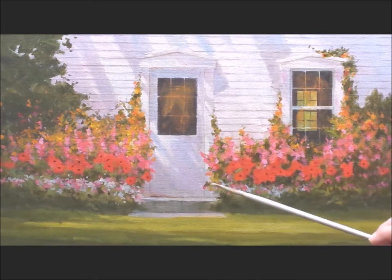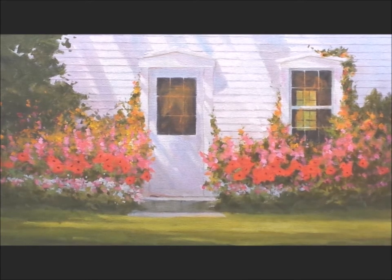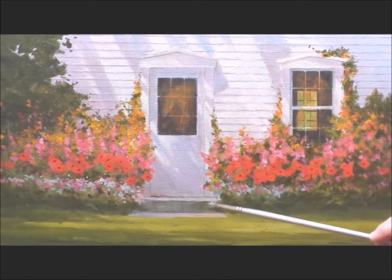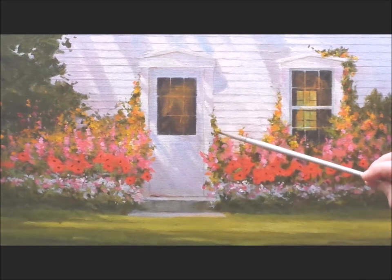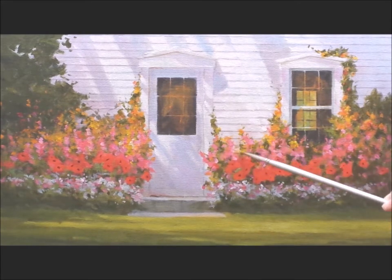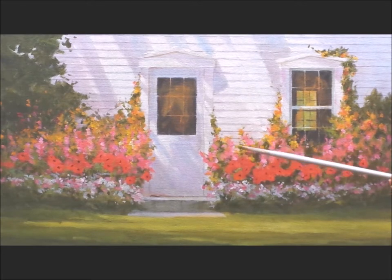Once again I've worked on the left hand side and brought another layer of the garden in with the pale blues and pale pink. Now I'm working on the right hand side bringing it up. Don't hurry this process — enjoy it.